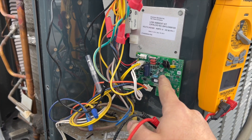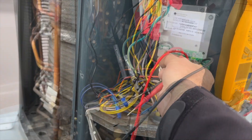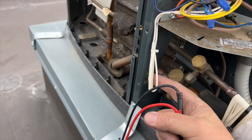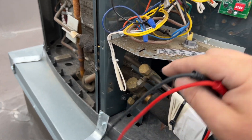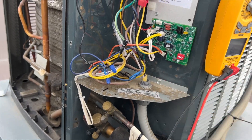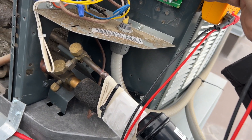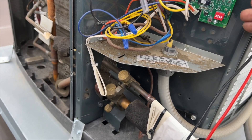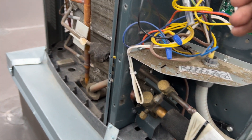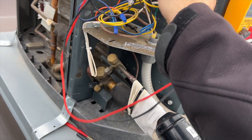This is the low ambient kit — this is the logic board. I had it unplugged so it could reset. It has two thermistors: one is a coil sensor and the other is the ambient temperature sensor. I should be getting about the same ohm reading from each. Using micro leads, I'm going to jam them in there — we got 16.39k ohms on the coil sensor.